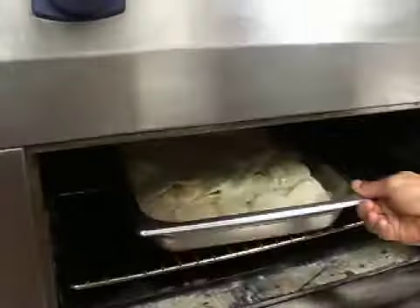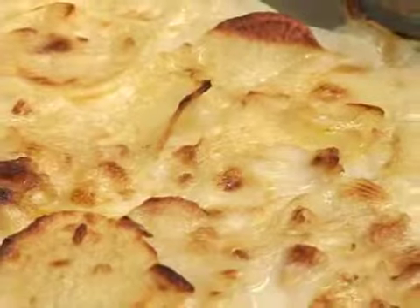When cooking dairy products, be especially careful to follow all critical control point guidelines.